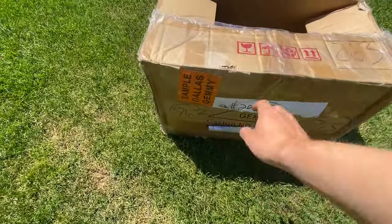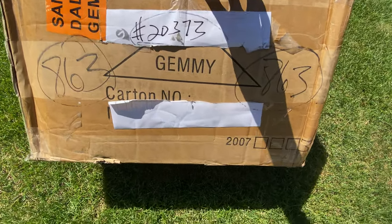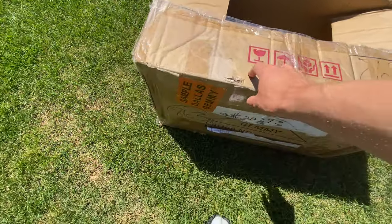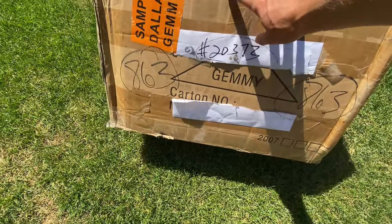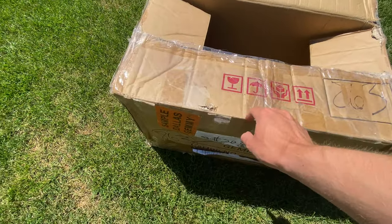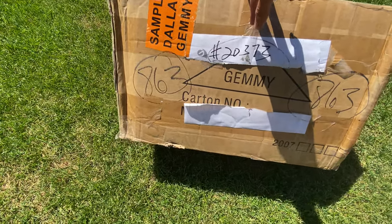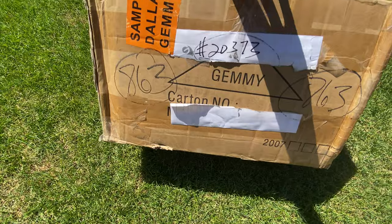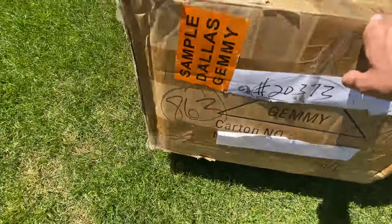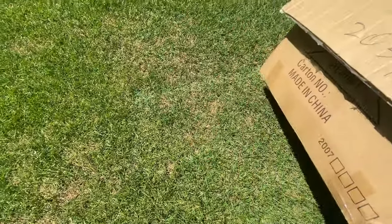I'm going to show you the box. As you can see, it says 'Sample Dallas Jimmy' and it's got water writing on it. This box has been everywhere — the original person that bought it shipped it in just this box, then Chase shipped it to Robbie in this box, and Robbie shipped it to me in this box.